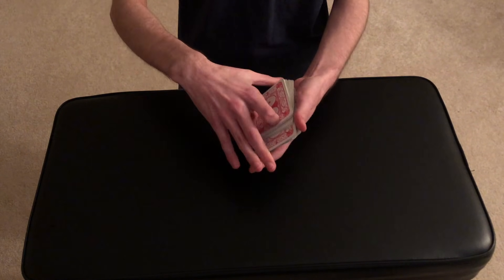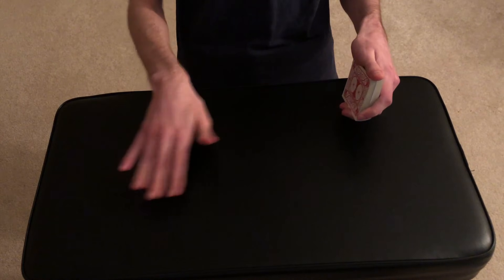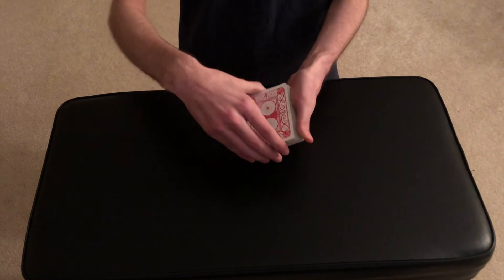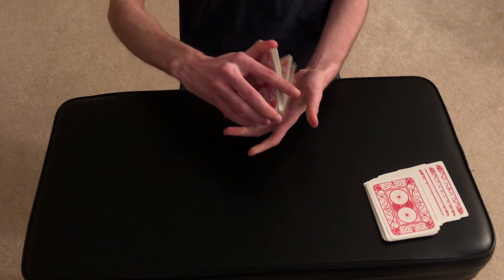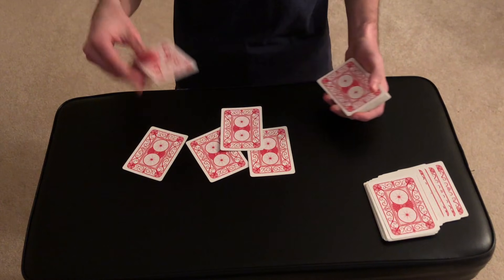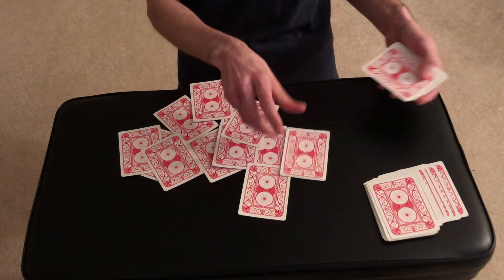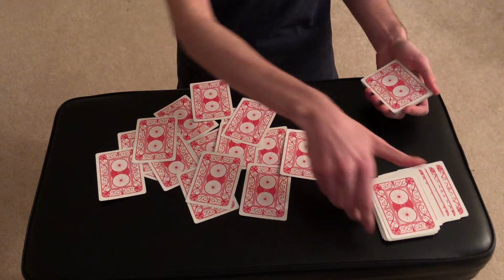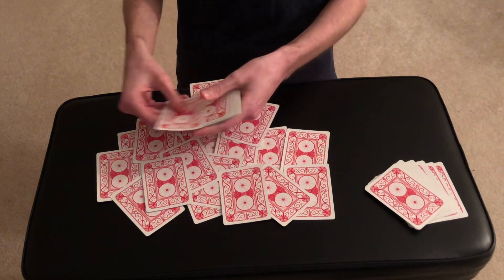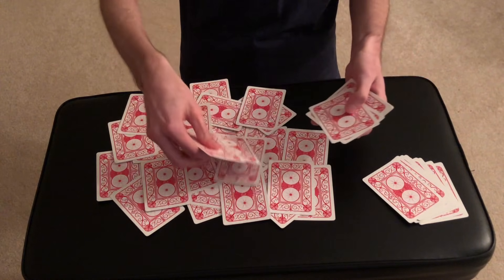You can see it's not on the top or on the bottom — it really is in the middle of the deck somewhere. Now I'm going to give the spectator about half the cards to use. We're going to make kind of a mess on the table here. I'm going to have the spectator say stop, and let's say they say stop over here — we'll give them about half of the deck, just like this.